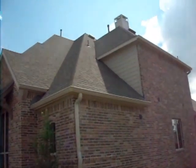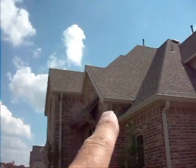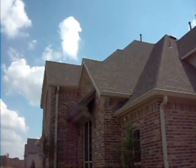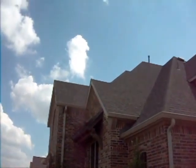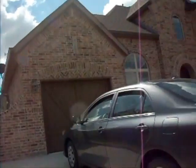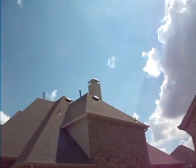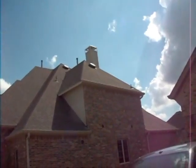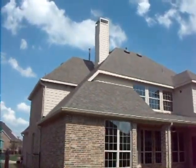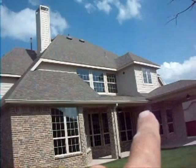We're particularly interested in the flashings around here — are they done correctly? The flashing here is okay; we've got counter flashing and step flashing. On this side of the roof it's looking good. Let's go look at the rear elevation. Nice sloping roof. Flashings are all correct around here.